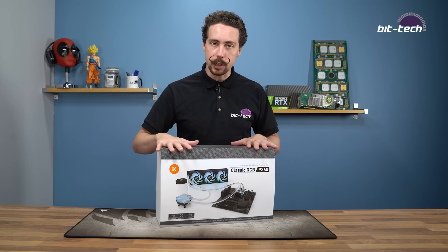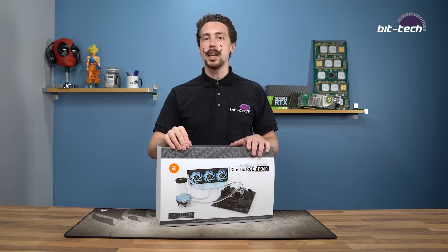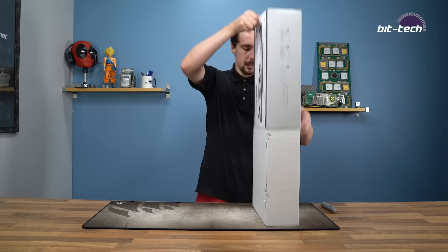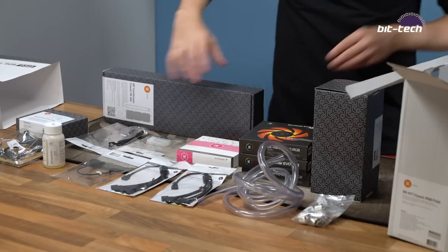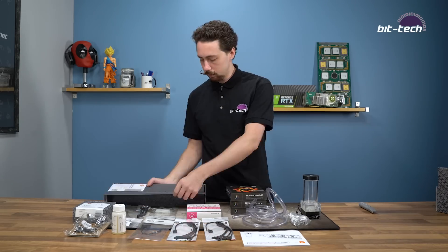So that's what this kit is comprised of today and we're going to take a look at how it stacks up against the competition and whether or not this is the sort of thing you should be interested in getting into if you haven't done water cooling before. Let's get this kit all unpacked and I can talk you through some of the things that are inside. Now we've got all the parts out of the box, let's go take a look in detail at what's included in this kit along with maybe some of the things you're going to need to add to it just to get it running in your system.